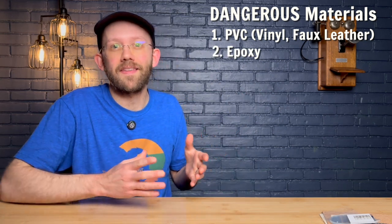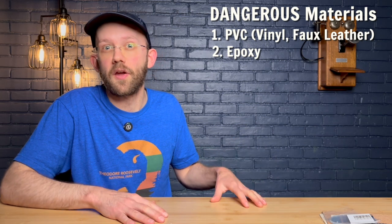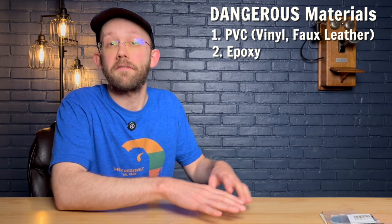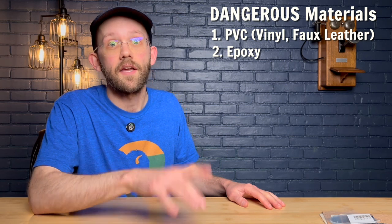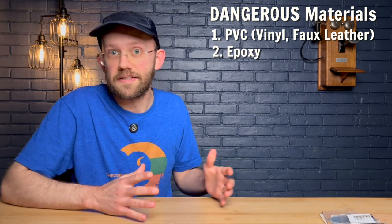Dangerous material number two is epoxy. Keep in mind that epoxy is sometimes used with other materials or in other products. For example, fiberglass sometimes uses epoxy, carbon fiber might have epoxy in it, or even a finished woodworking project might have epoxy in there. If something is bound with or coated in epoxy, you want to avoid using that on your laser engraver because it can emit really toxic fumes.